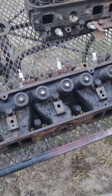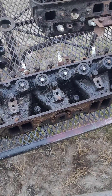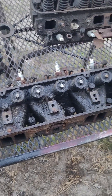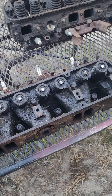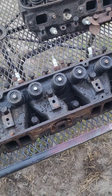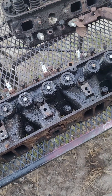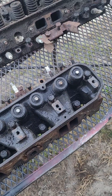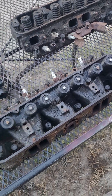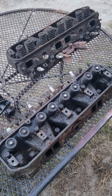When I get these heads torn apart, I'll be replacing the valve springs and I'll put different valves in it. I'll probably clean the heads up just a little bit — not a real big port and polish or anything, just to clean the rough places up in them. I'll see what we can do with this and what we can make out of it.